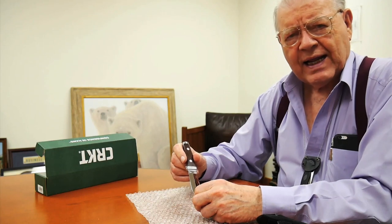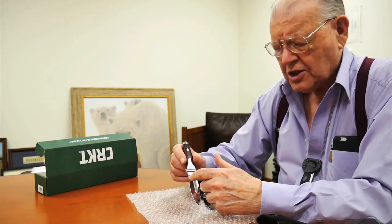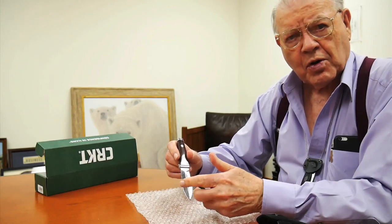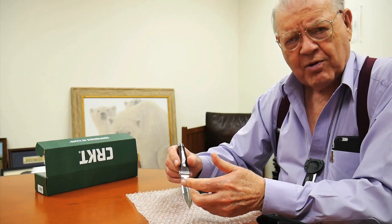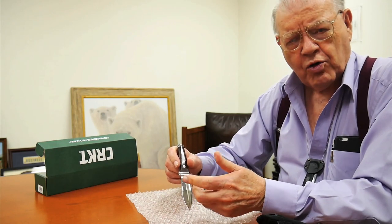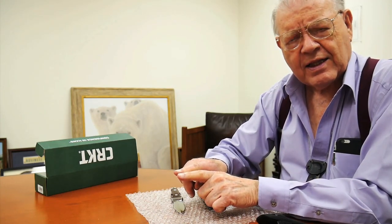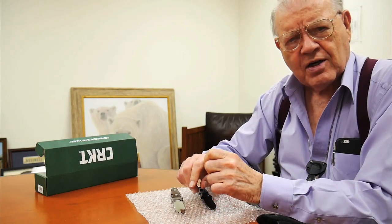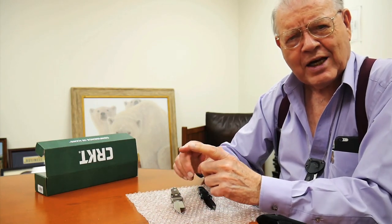I went in and they said no, we can't do that because it's hollow ground on both sides. And I said, you make straight razors? They said, oh yes. I said, straight razors back to back. And the shop manager went out to the shop and came running back in saying, we can do that.